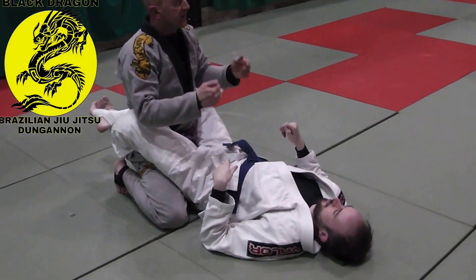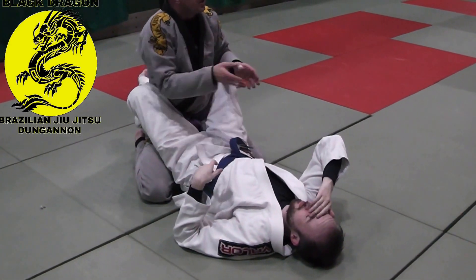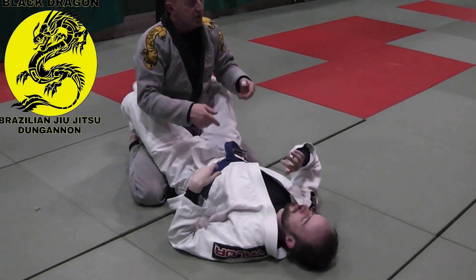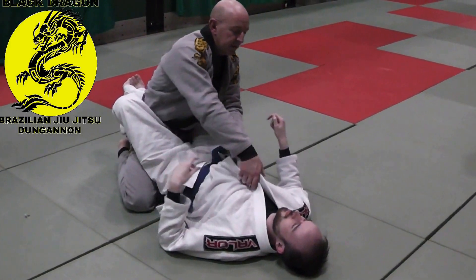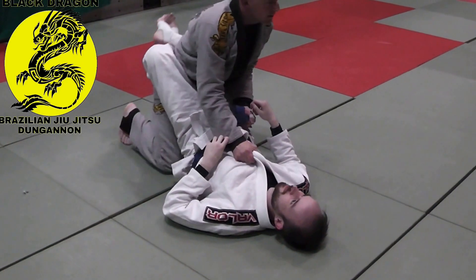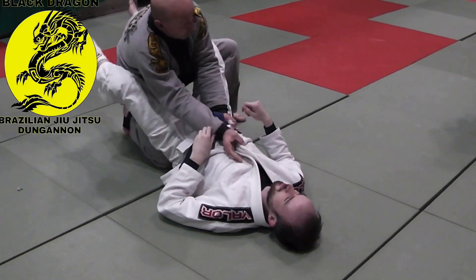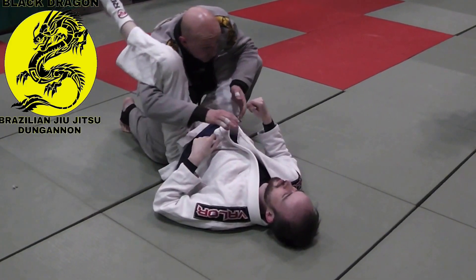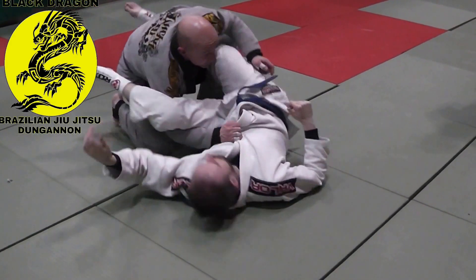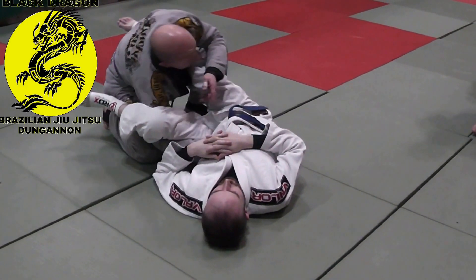You always want to be looking for the path of least resistance when you pass the guard. Sometimes you go for a pass and you switch to another pass. Knee comes in, arch my back, bring up his guard. As my elbow comes under and as I'm shooting through, Carl moves his hip — he's made that very heavy for me.